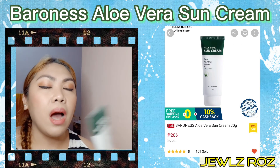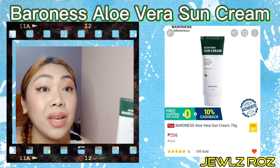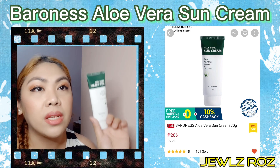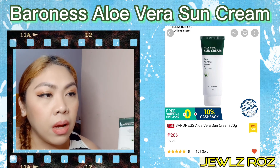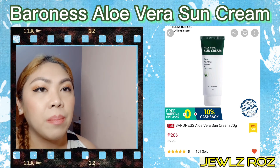Kahit sensitive yung skin ko, wala akong na-experience na any adverse or irritation using their products — yung soothing gel and as well as the aloe vera sun cream. Overall, very happy ako sa mga products ng Baroness.